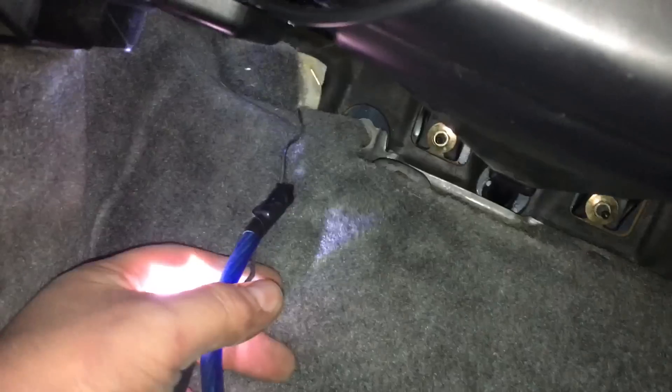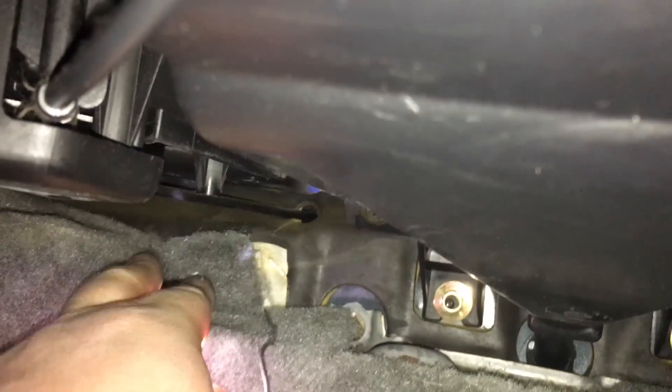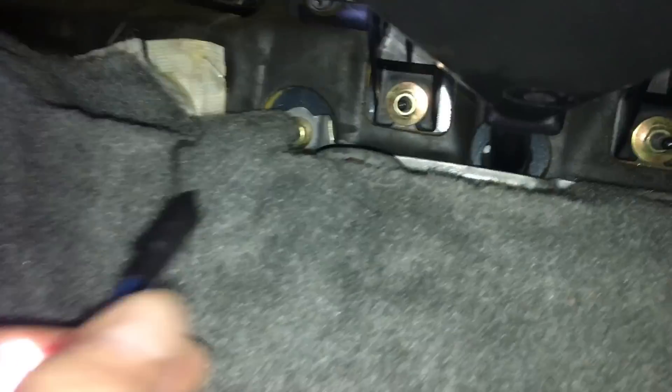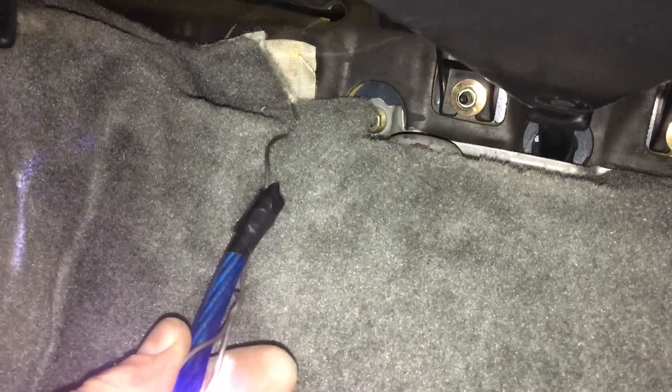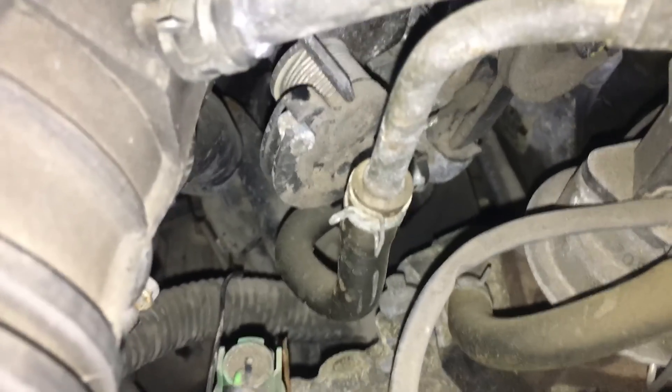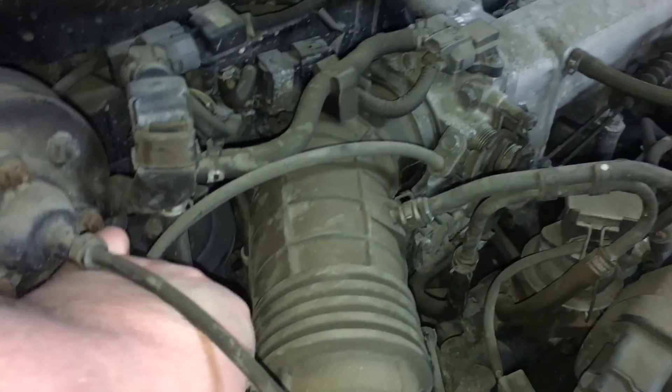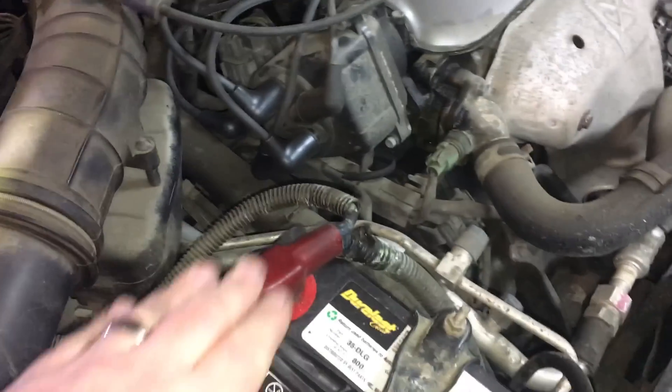First thing here is we need firewall access to run this big thick power wire from the battery to the amp. On the passenger side of the vehicle, in the kick area on the left-hand side, you pull this carpet back and there's a little grommet here with a hole that goes right into the engine bay. What I've done is take the end of a hanger, fish it through, hook the wire to that hanger and tape it — the purpose being to fish the wire up and through. The other end of the hanger came out here, so fishing it through allows me to pull that power wire through the firewall up into the engine bay and make our way to the positive of the battery.